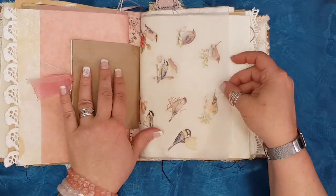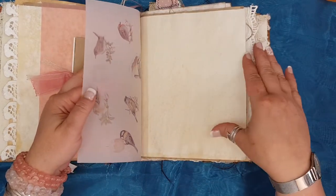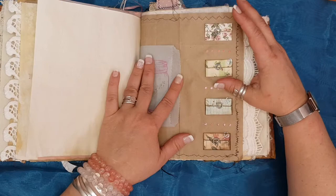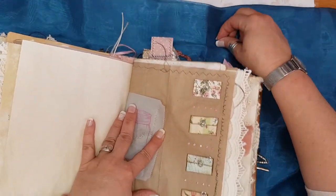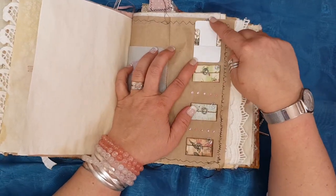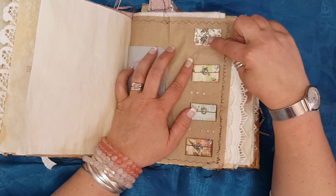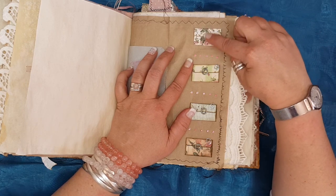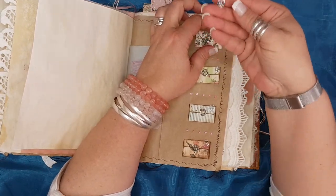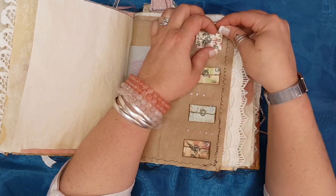Another journaling card. This is also vellum — it's got beautiful little birds on them. Another stamp and a glazing bag. I've made these little envelopes I got off Pinterest. When I folded them they didn't want to stay closed so I put a little metal embellishment on, but they still didn't want to stay closed, so I decided to make tiny little paper clips to keep them shut.